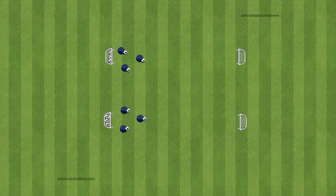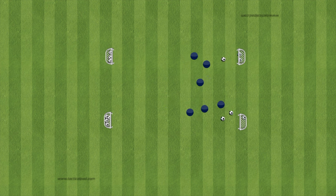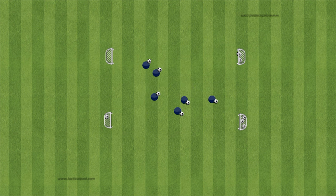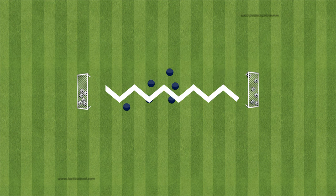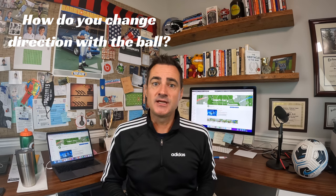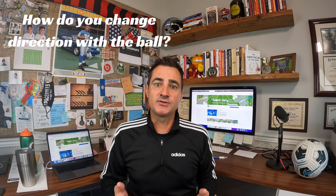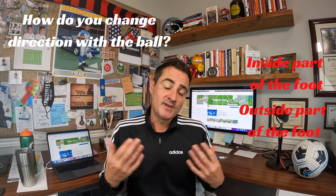Once players have done this a few times, there are progressions. If you have four small goals set up diagonally, the first progression is they now have to go to the goal directly diagonal to them — this introduces interference so they need to get their head up, and it introduces changing direction with the ball. With two goals, the next progression is to tell players they have to go zigzag, so they change direction and can't go in straight lines. I'll ask them: if you have the ball at your feet, how do you change direction? The answer is with the inside part of the foot — though a bright player might note the outside part also works, and that's correct too.